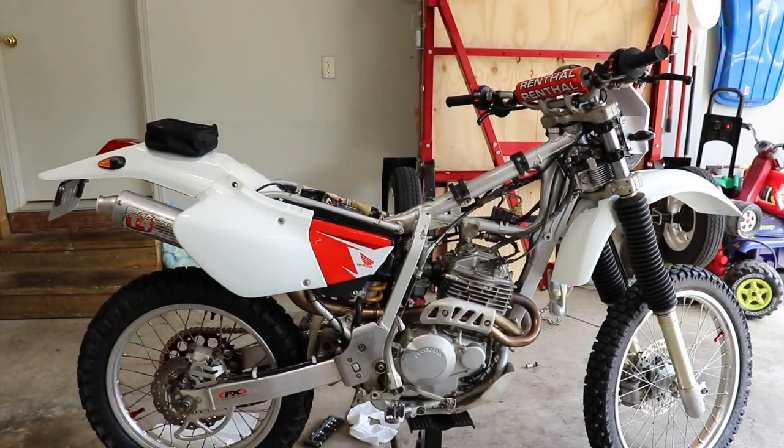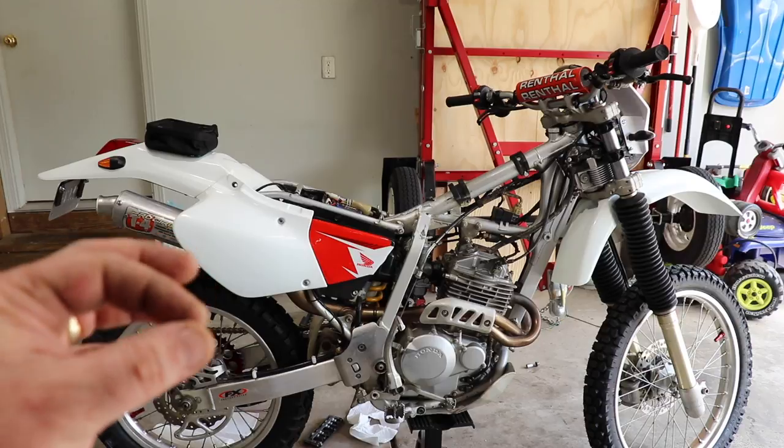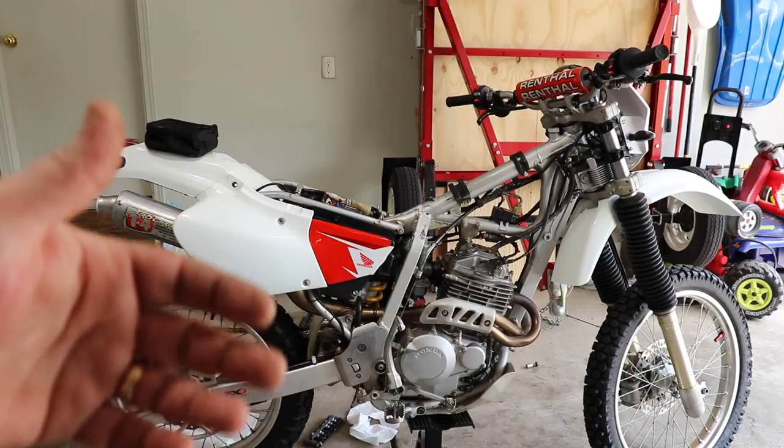Now this particular video will apply to all XRs and a variety of bikes. Keep in mind, if you do have a YZ250F, CRF250, or any of the race bikes, adjusting the valves will be a little bit different — you have to actually use these little shims. This particular bike has a valve adjustment just like an older motorcycle or even a car.